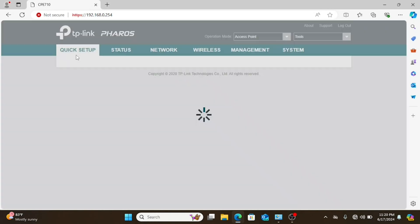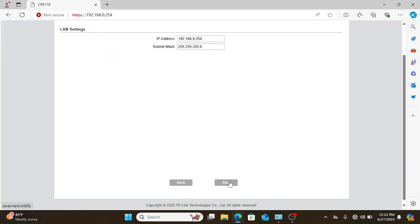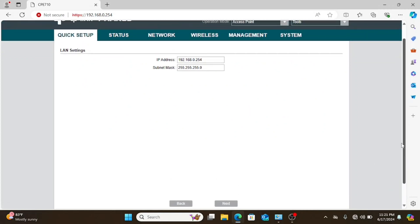This one is going to be put in access point mode. There are two options in the quick setup that are available in the 510s but aren't available here. Rather than re-explain what those options are, I'm just going to insert a video clip from a 510 setup video that I never finished.